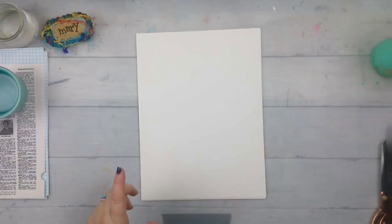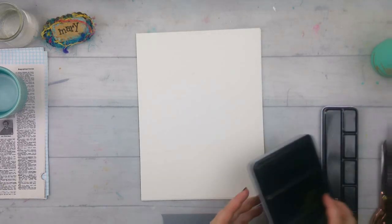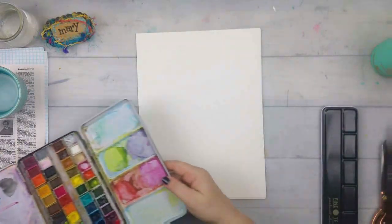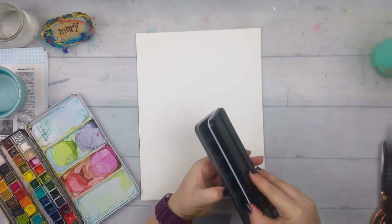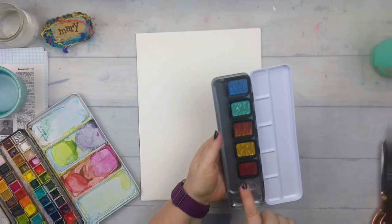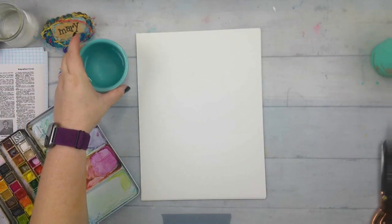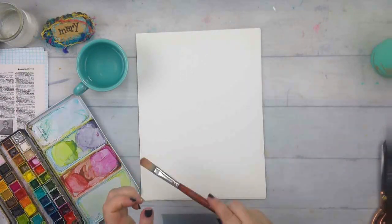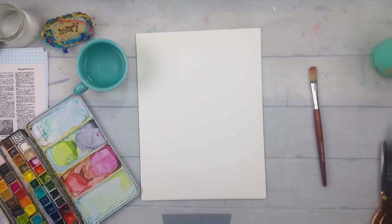I have some watercolor paper and I just grabbed some of my watercolors — my messy pans here. I've also been collecting these metallic ones, so I think I'll go ahead and try some of those out. I have my water handy and I'm just going to use a big watercolor brush because I'm really going to be doing big washes of color over top.